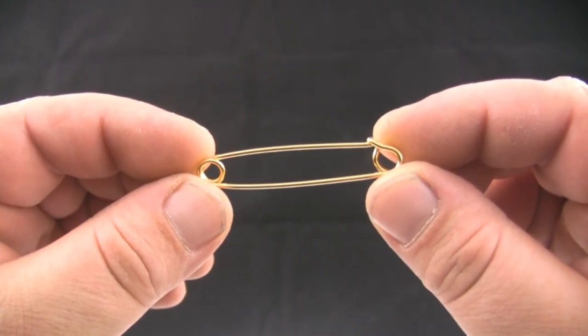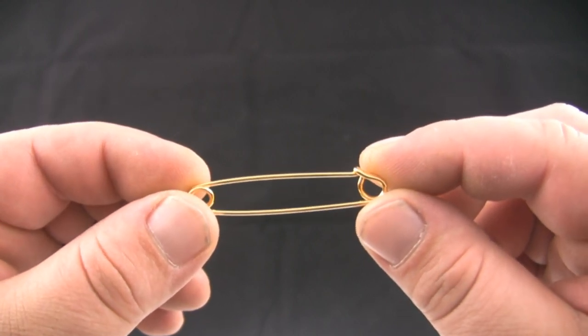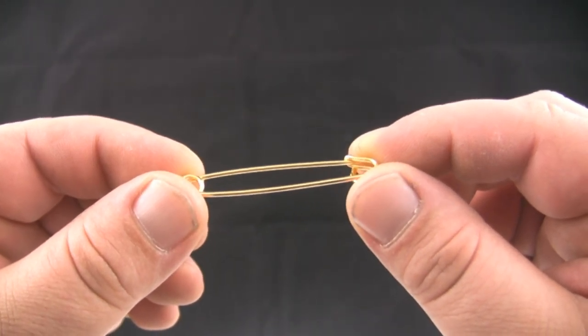This is an example of a collar bar. A collar bar is used to hold the points of your collar down and push the knot of your necktie forward, making it more pronounced. There are three styles of collar bars: the clip, the pin, and the barbell.